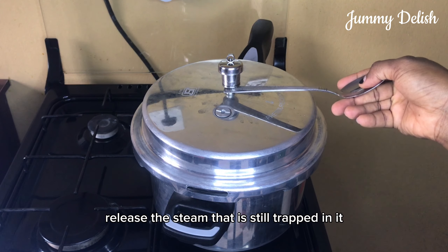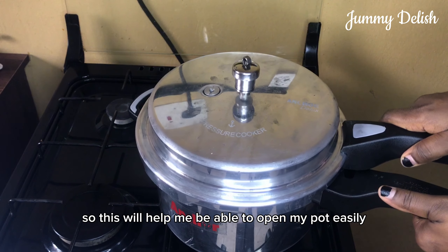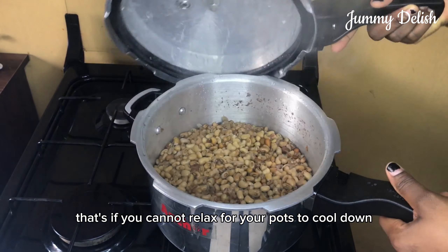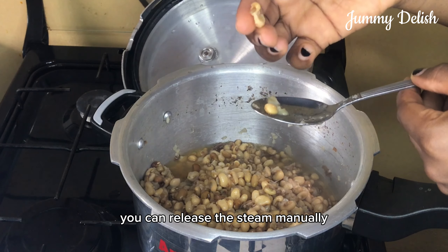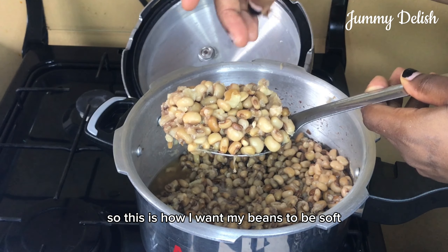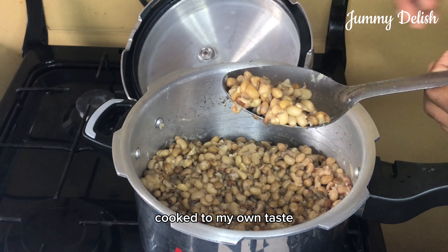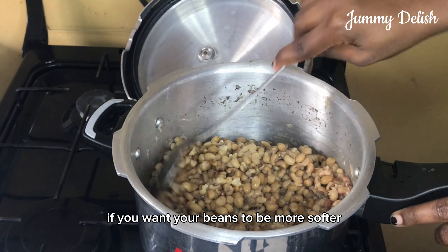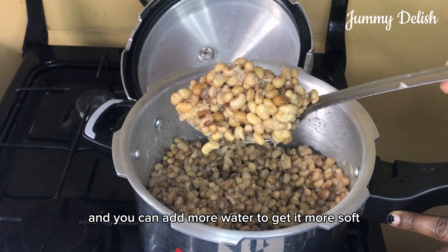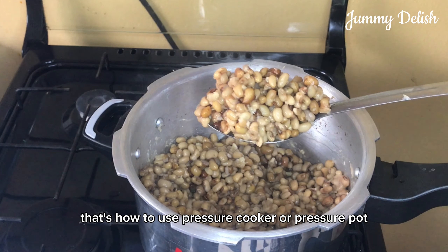This lets the pot release the steam still trapped in it, which helps me open the pot easily. After releasing the steam manually — which you can do if you can't wait for the pot to cool down — I open it to check the beans. You can see it is well cooked, soft to my taste. If you want your beans more soft, cook it longer and add more water. That's how to use a pressure cooker.